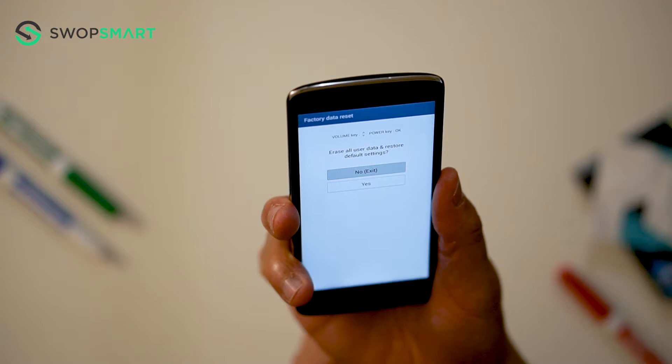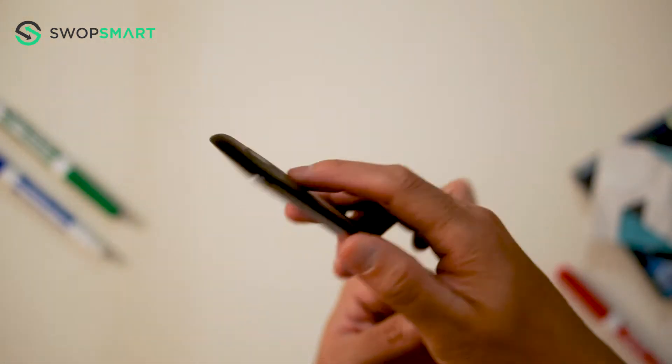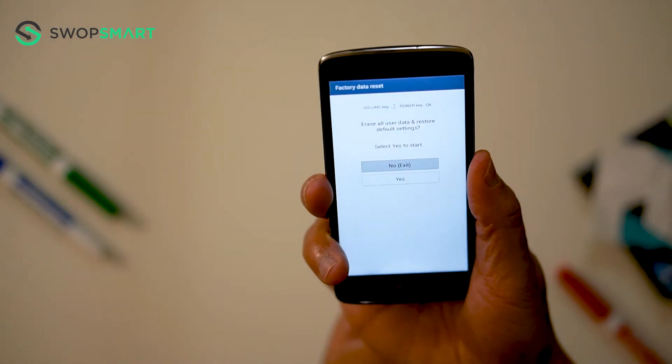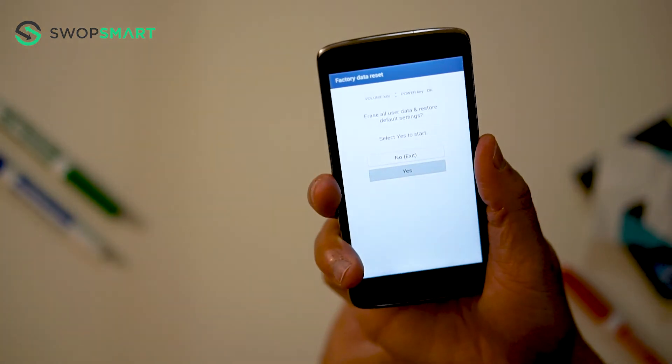Use the volume down button to select yes and confirm by pressing the power button. Once again, use the volume down button to select yes and press the power button to confirm. Wait for the factory reset to complete and you're done!